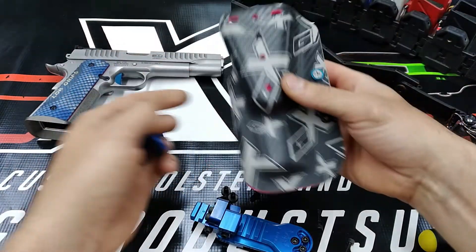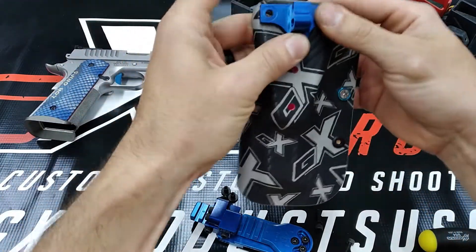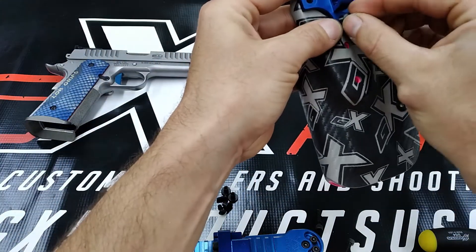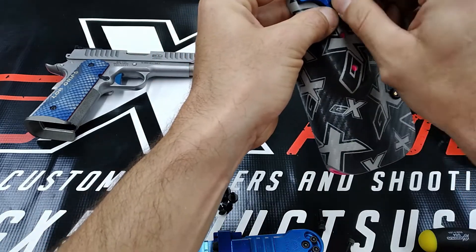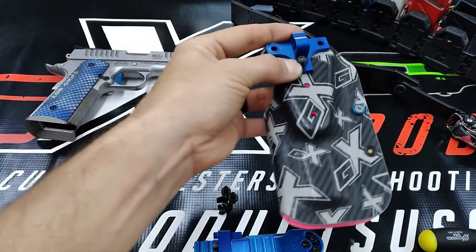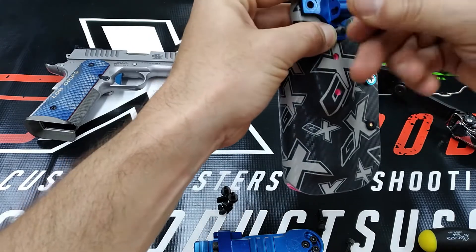Now we're going to mount up the holster. He includes 8-32 button head machine screws along with the pass-through posts. Not too many hangers include the pass-through posts — my holsters do, but not too many hangers do.